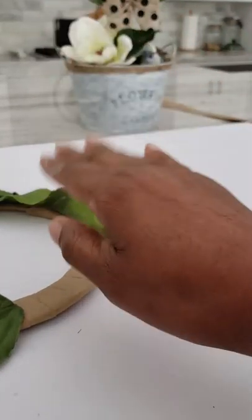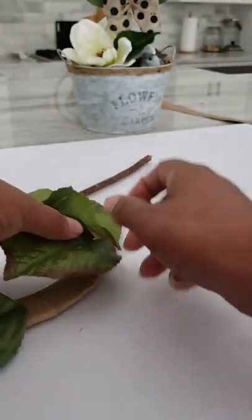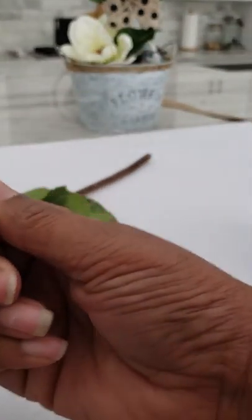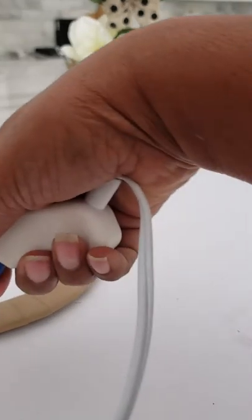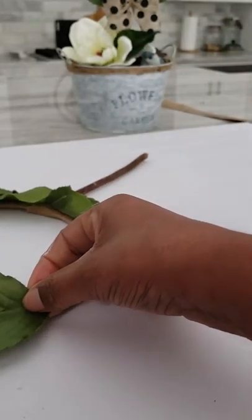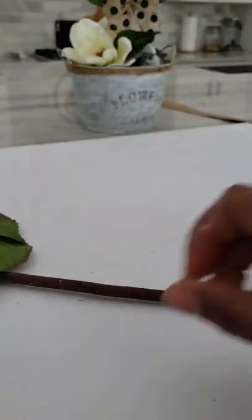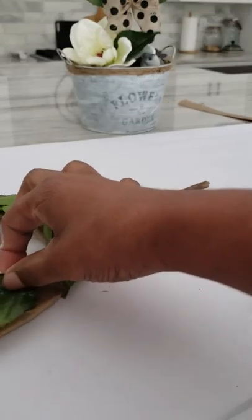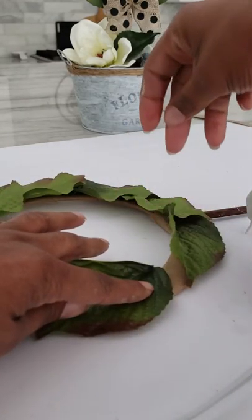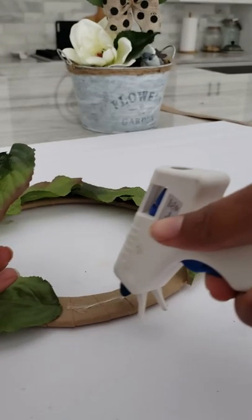I did count how many leaves I used on my other topiary so this one matches — I used eight, so I'm going to put eight leaves on this topiary. But sometimes your leaves are different sizes, so if you need to use extra that's okay. You just never know with these leaves — some of them are bigger, some of them are smaller. A couple inches or centimeters can make a big difference, so I may get away with eight or I may have to add an extra leaf, which won't be a problem.